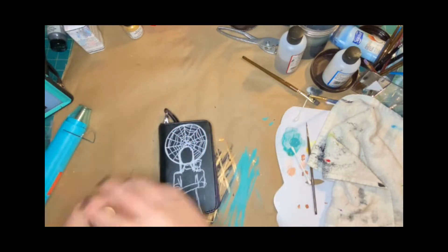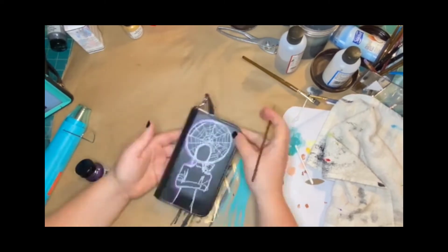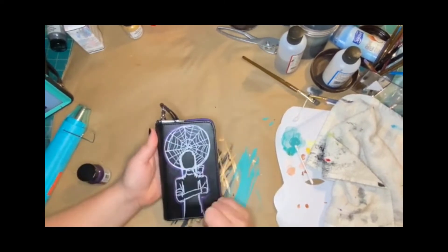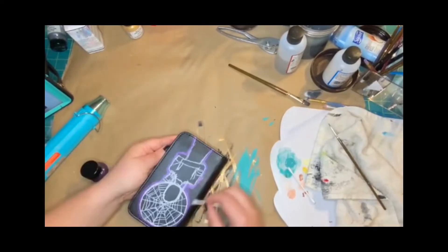Next, take your leather paint and start filling in the design. I wanted this to have a glow, so I did an outline first and then used a q-tip to sort of smudge around it.